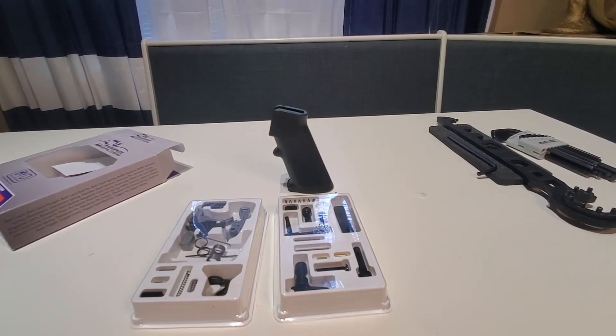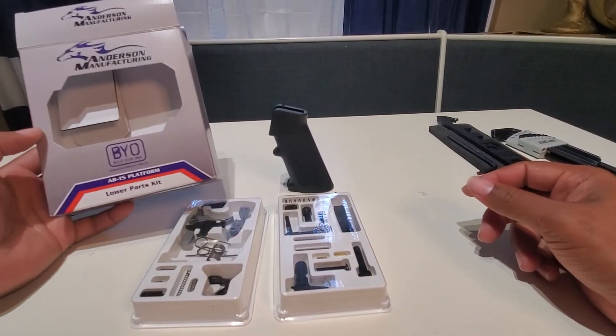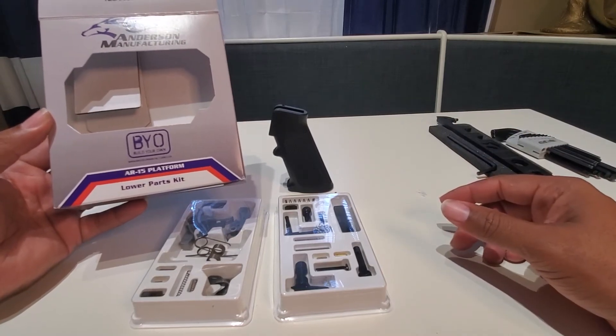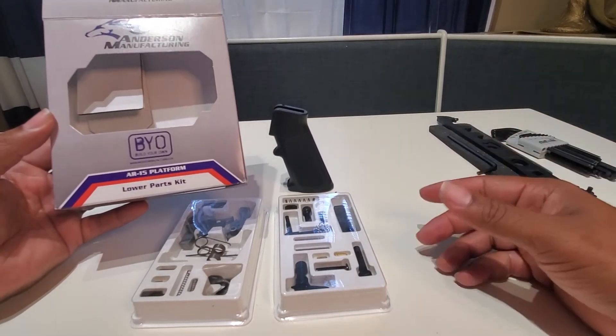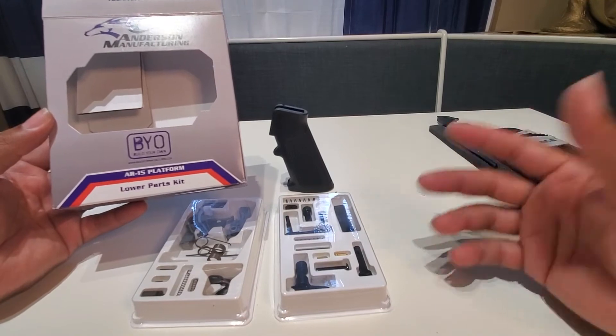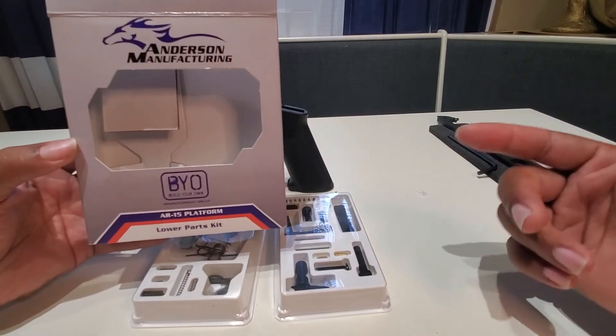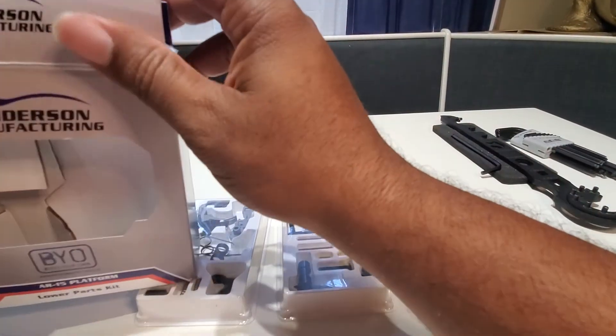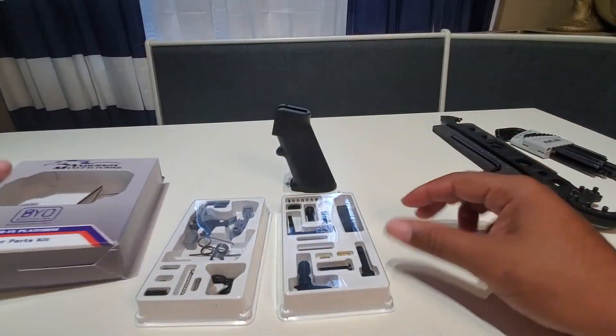That was my thoughts on it. I just wanted to stop in and give you guys a heads up and tell you to be on the lookout for it. So if you're looking at building your first AR, or you just want a decent quality AR lower parts kit, Anderson Manufacturing is a really good kit.